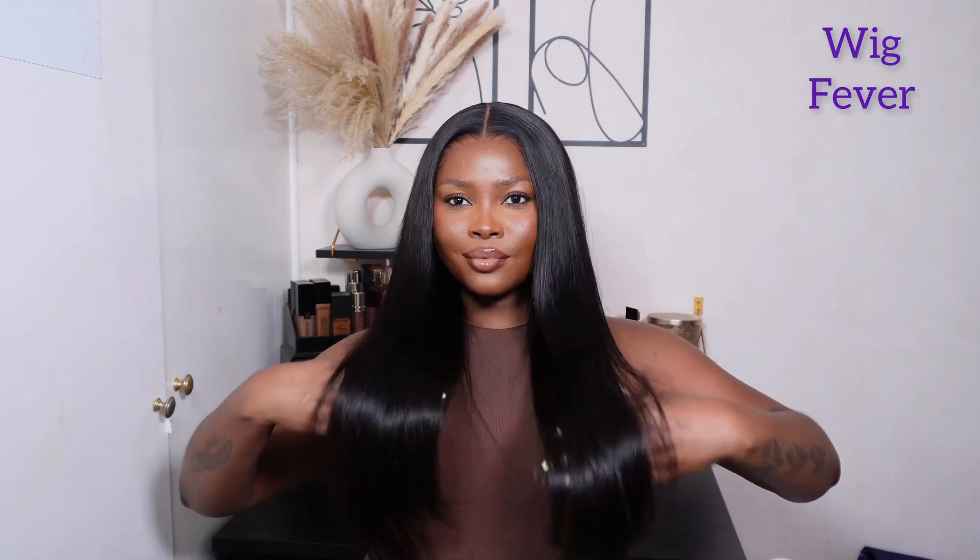Hey my loves, welcome back to my channel! We are back again with another hair tutorial, and this unit is from Wig Fever. Guys, look at this unit — it is literally giving silky, buttery, it is giving everything. Look at that lace, look at that melt! And it is even glueless. If you'd like to see how I install this unit, keep on watching.